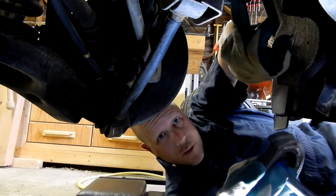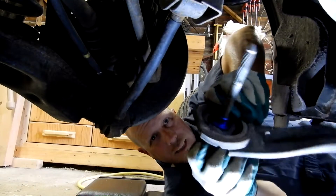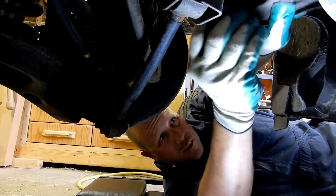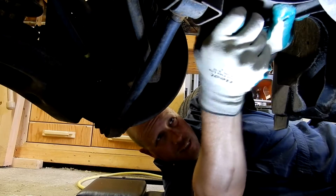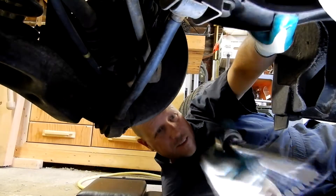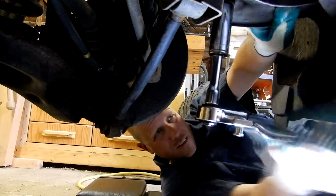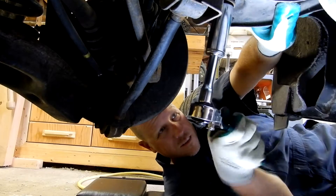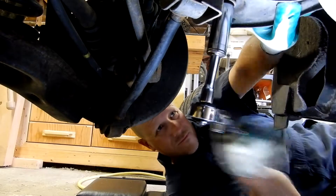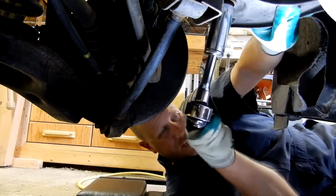The collar is going to go right up here. Same thing — do not use air on this one. Put it in nice and easy with the ratchet, because we'll torque it after.